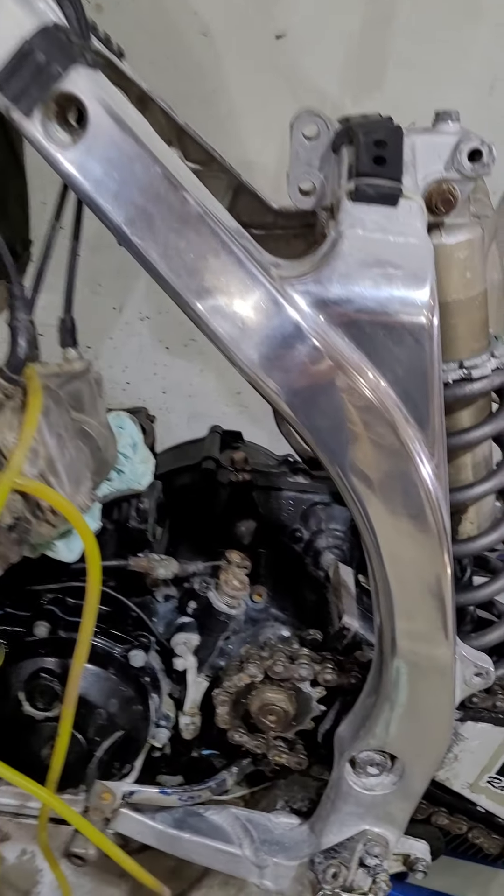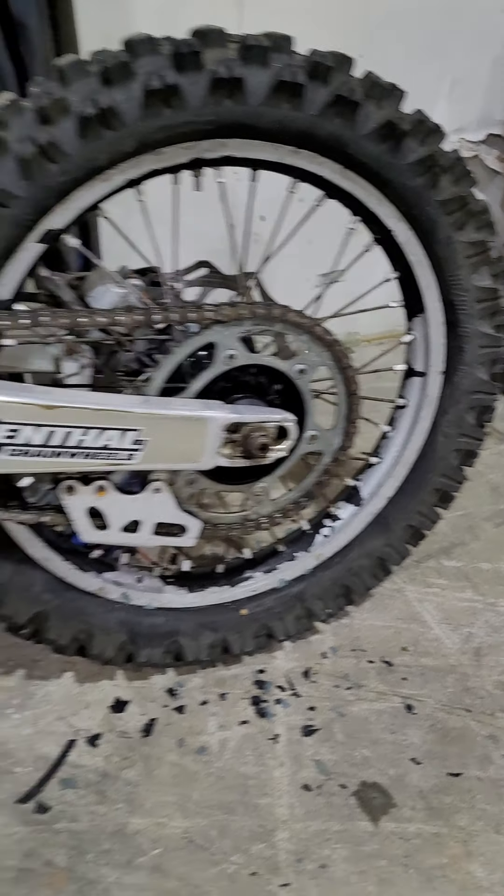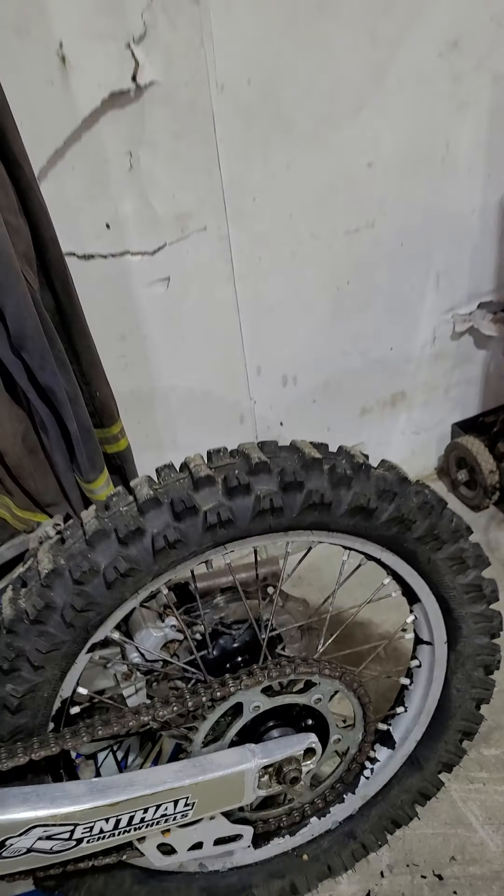I did a little bit of polishing just to see how the frame would come out. This rim here — it's pretty rough. I've been slicking it off right here, trying to clean it up.